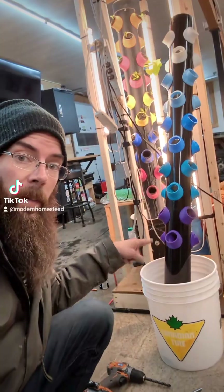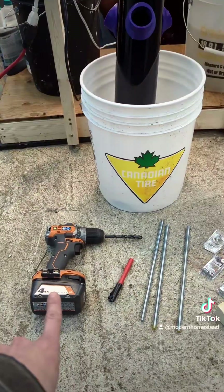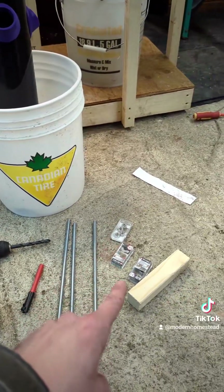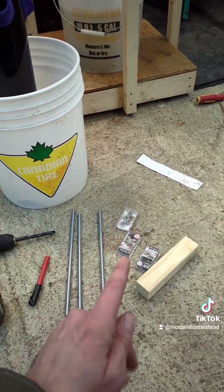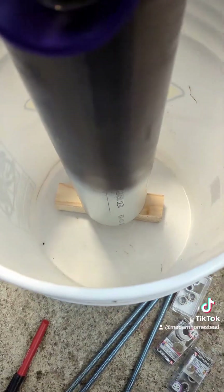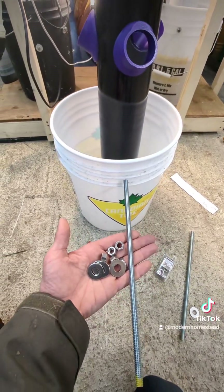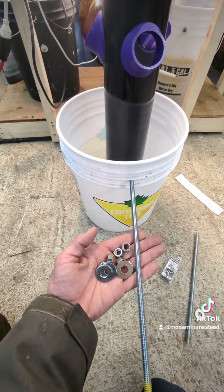The next step is to mount the pipe into the bucket with our threaded rods. We're going to use a drill with a 3/8 drill bit, something to mark the pipe and the bucket, some threaded rods — I'm using 3/8s cut to a foot — nuts, washers, and a spacer to put under the pipe because you don't want the pipe sitting flush to the bottom; you need to run your hose through there. I've got my spacer at the bottom with the pipe sitting on it. We're going to drill through the bucket and through the pipe all the way to the other side, then insert threaded rods and attach them with nuts and washers — and we're going to do that three times.